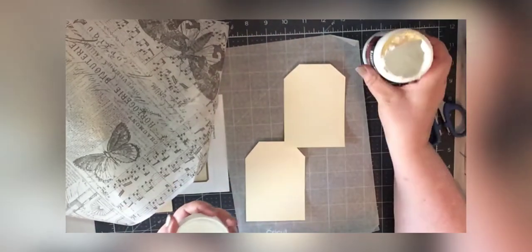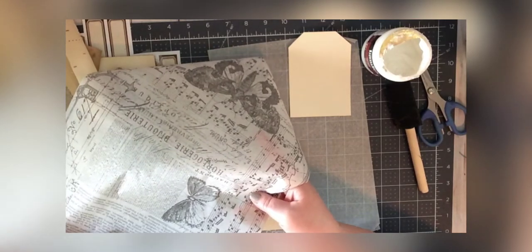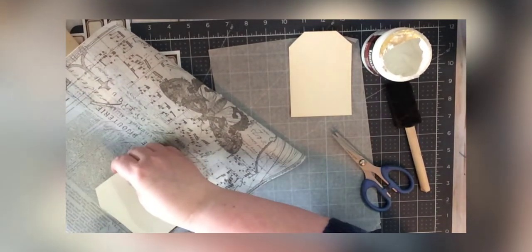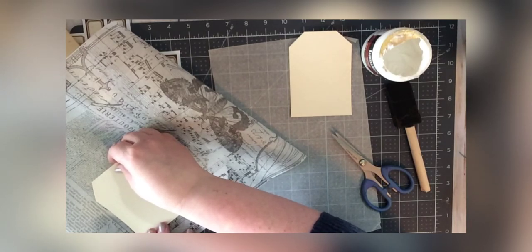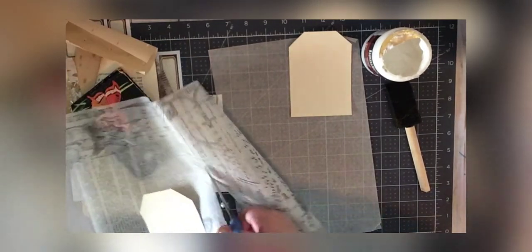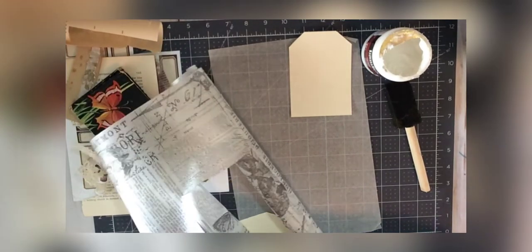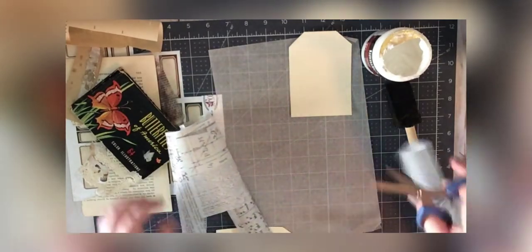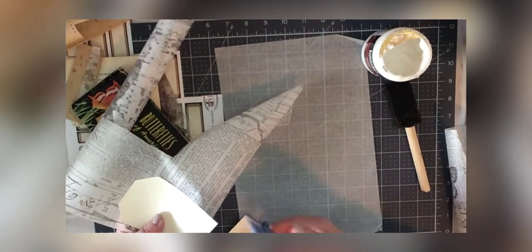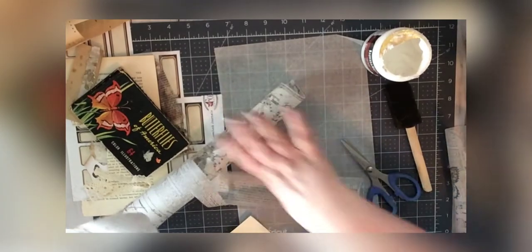I generally use just a foam brush. I'm going to do an estimate of the size and just sloppy cut the tissue paper for now, because it doesn't matter much at this point. I also want to use these little butterflies — same thing, just a sloppy cut to make sure I have the size correct.